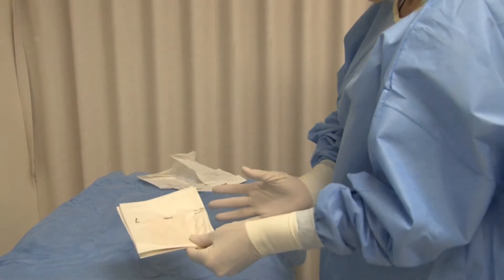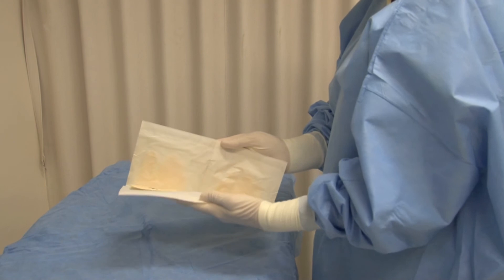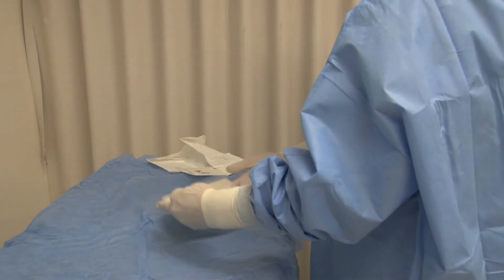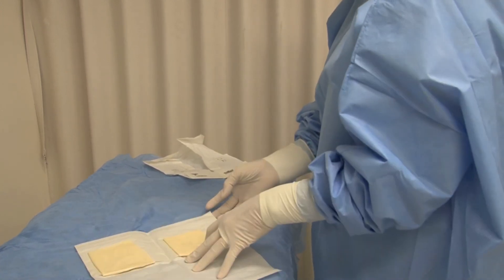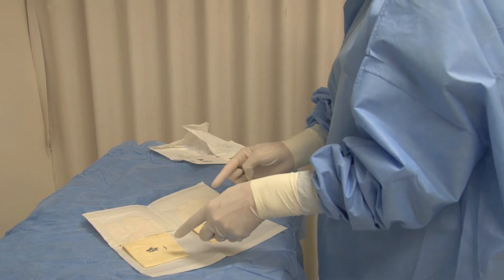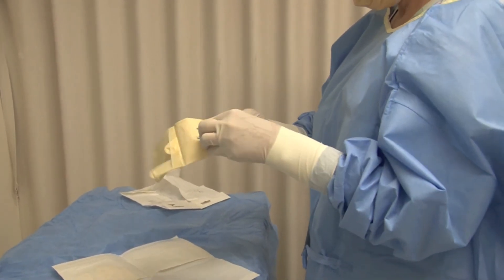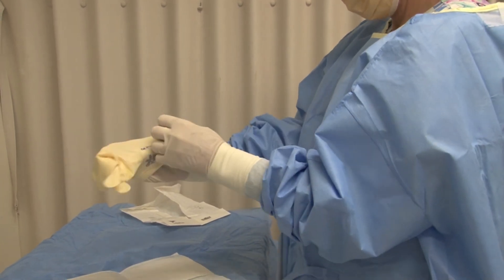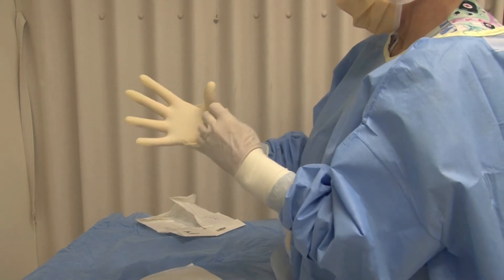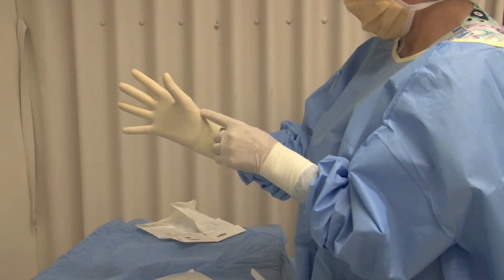We've got our first glove on — pop that out of the way. Now I've got the other packet. It tells me it's a size 7. I open the packaging, and as soon as I open it I can see I have a left and a right. I'll open it as I would normally on the trolley. Sometimes when you open it you can't see the left and right, so if you just go like that, the left and right flip up for us. I'll do the right one — pull it out, make sure you're away from your trolley, pop your fingers in, and you can see my fingers haven't gone into the glove. Pull the end, pop it in — my thumb did go in that time.